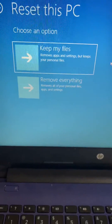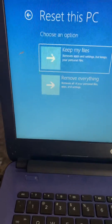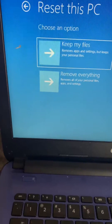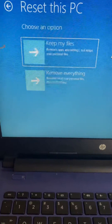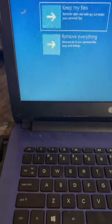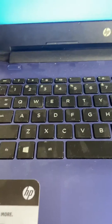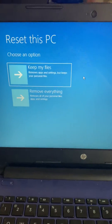This is a short tutorial on how to reset your PC back to the original factory settings for HP laptops — newer HP laptops running Windows 10. Thank you for viewing this short tutorial.